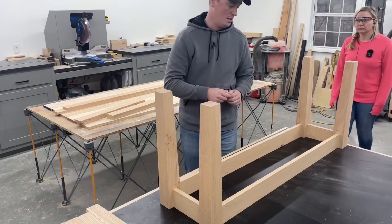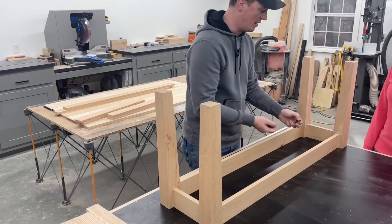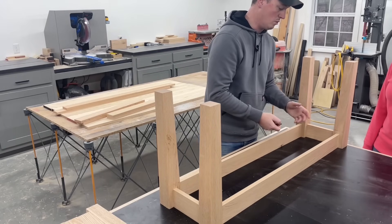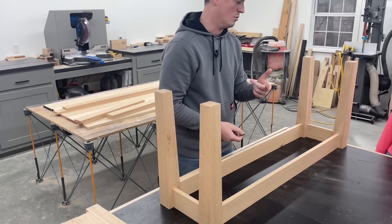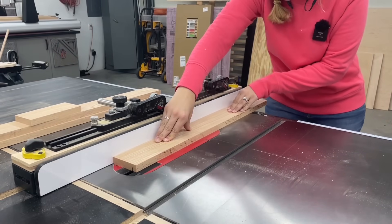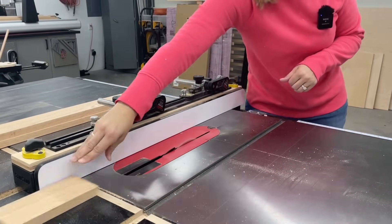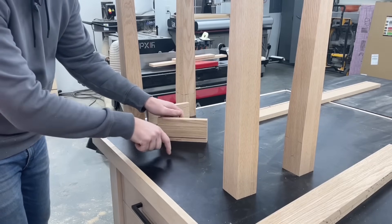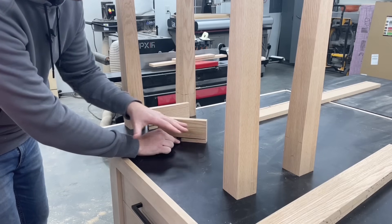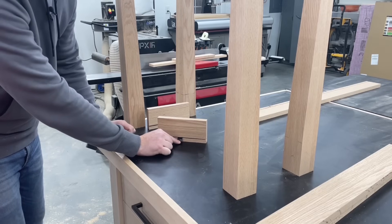One more cut we need to make. I usually use my biscuit joiner to cut slots for these tabletop fasteners, but thinking ahead it's not going to fit in there to do it afterwards. So we're just going to make a groove on all the pieces on the table saw first — it's just another way to do it. This is upside down, so pretend this is a tabletop — that will screw down into the tabletop and go in there, and it will allow the top to still expand and contract.